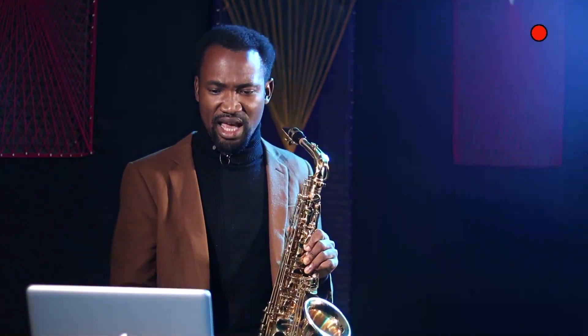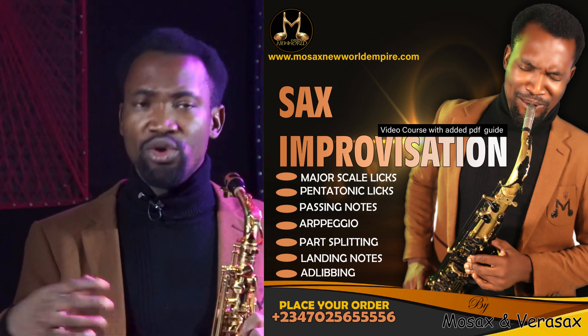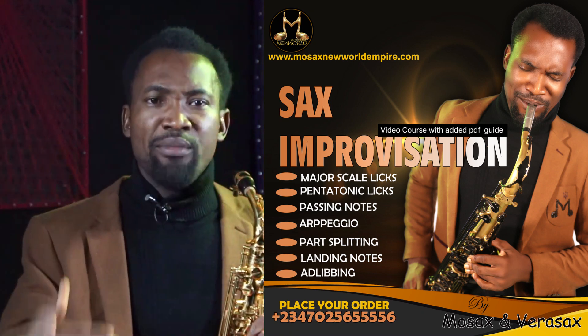Improvisation is not like rocket science. It is actually something you can learn. Major scale licks — we are going in-depth into the major scale itself. Pentatonic scale licks — I am going to give those to you as well, and then you are going to learn how to apply them on your songs, on your solos.